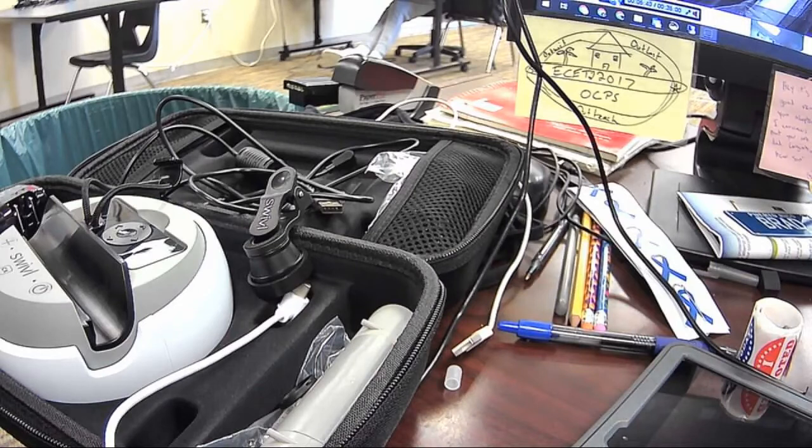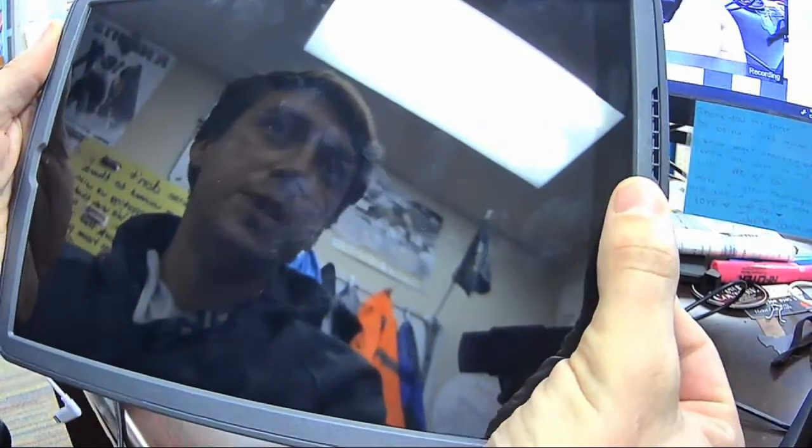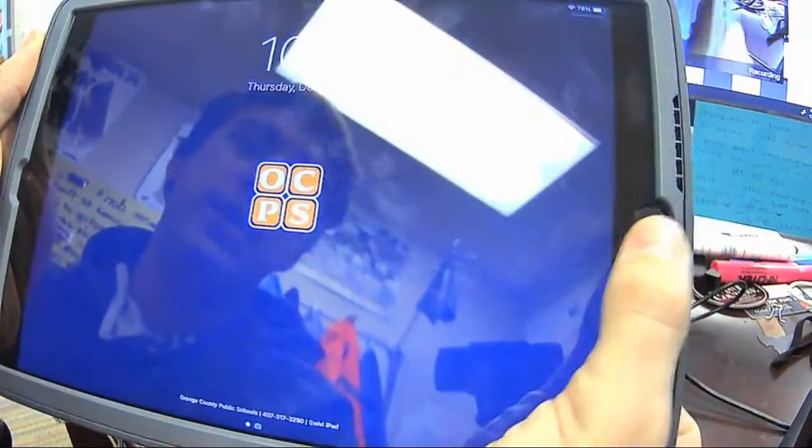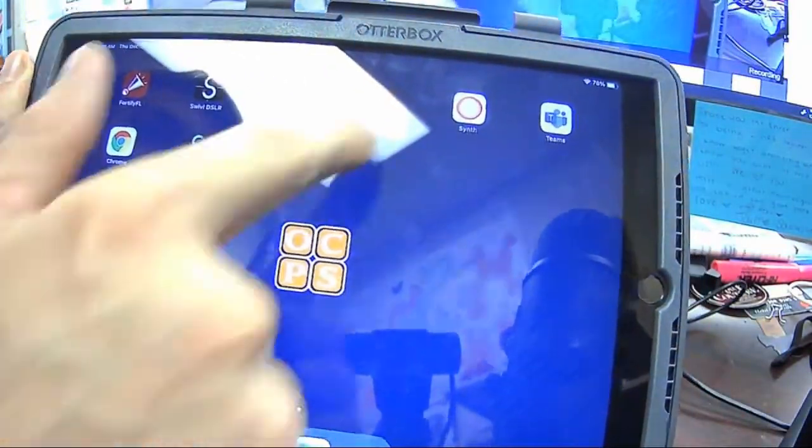While you're finishing that iPad up, you may want to let the swivel charge for a little bit to make sure it's ready to go. At this point, pretty much all the apps should be updated. We can see the OCPS backdrop and also see the apps we actually want, which are the swivel apps themselves.